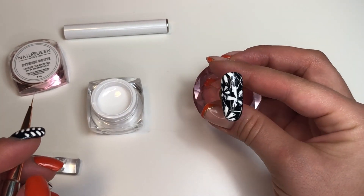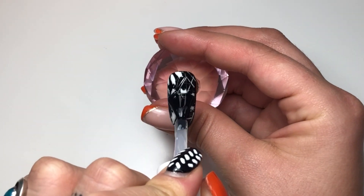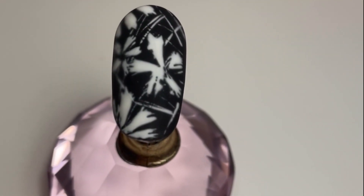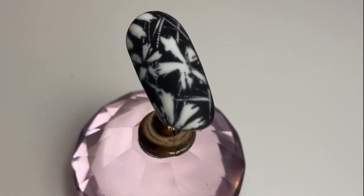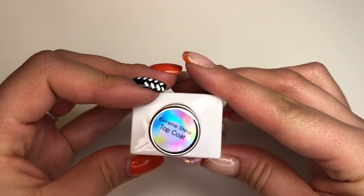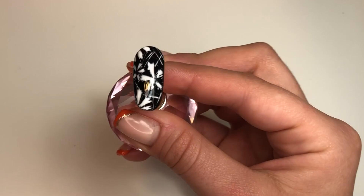Once I'm satisfied with the look I cured it. I went in with a matte top coat just to see what it would look like — and I did like it, I think it looks nice matte. But I think I preferred it glossy, so I'm going in with the Extreme Shine top coat from the Gel Bottle. The matte top coat is the Velvet Matte top coat from Nail Queen.